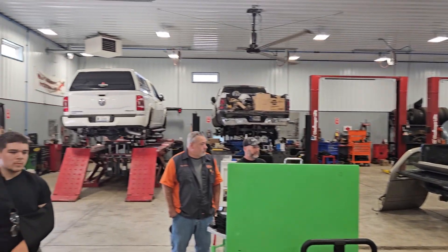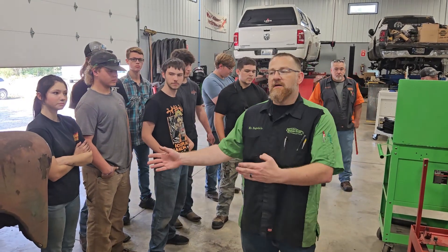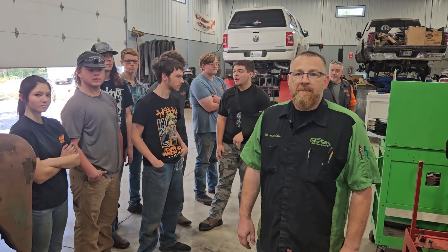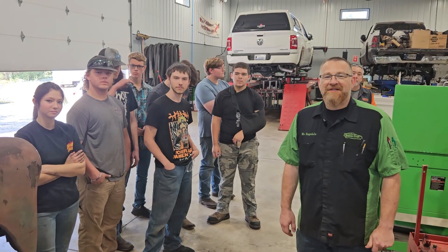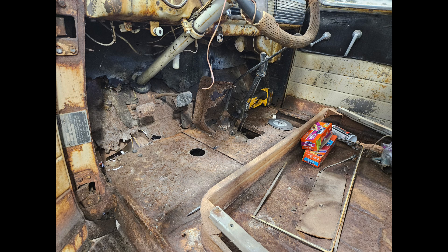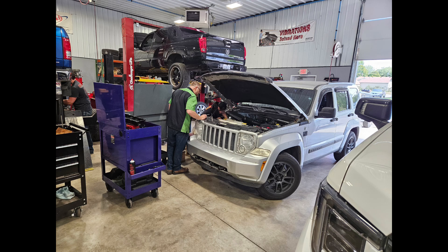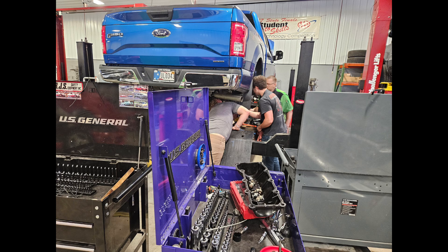It's a two-year program — everything from tires to obviously internal engine builds. This is kind of like our extracurricular thing, so this is what we'll be doing on Tuesday nights and some Saturdays as well. We appreciate you letting us come in. We'll be sharing your guys' build photos — we noticed you've been keeping up on it. Absolutely. Look forward to seeing the update and the progress on the truck, and we wish you all luck. Well, we thank you for coming by.